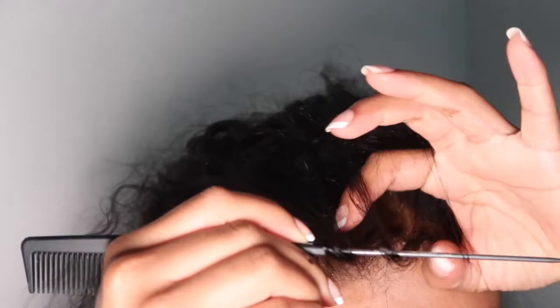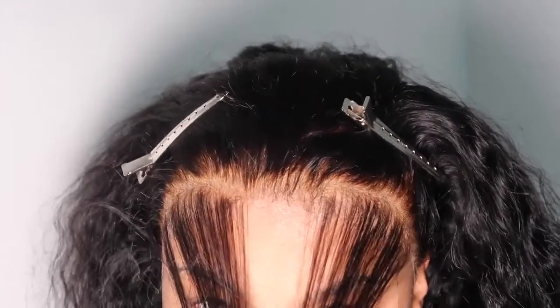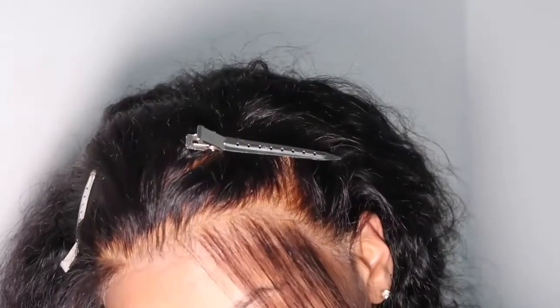Now I'm about to carve out the baby hairs that I'm going to be cutting. You can see me parting the hair out, and in a few minutes you'll see me pluck the baby hairs because you don't want your baby hairs to be too thick. Make sure you have some clips during this process so you can separate your baby hairs from the rest of the hair, since you'll also be cutting them — keeping everything separate makes it much cleaner.